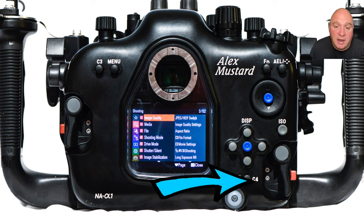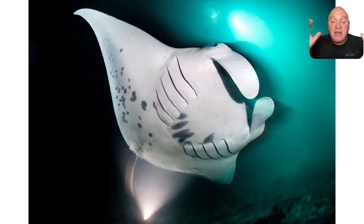The C4 button on the back of the camera I use as another way of accessing flash modes. I remember that focus is the F at the top and flash is the L at the bottom of the housing — it's the bottom of the L. When I press C4 it brings up the main flash menu with options. If I see a picture where the blur from a manta is moving forward — shot with front curtain sync — I can quickly switch to rear curtain flash using that button.